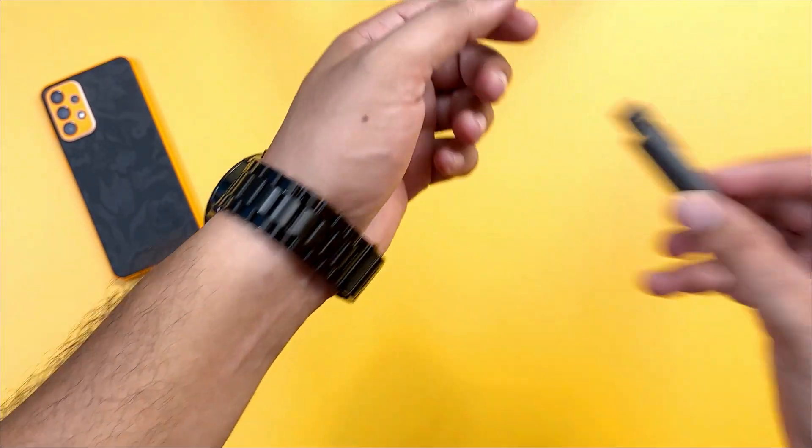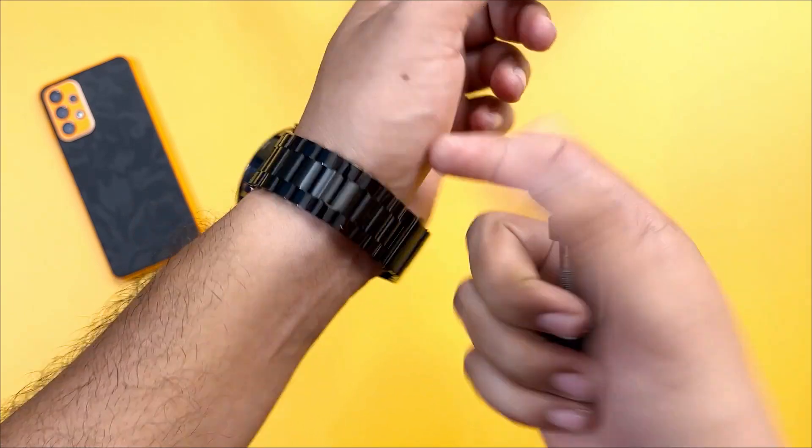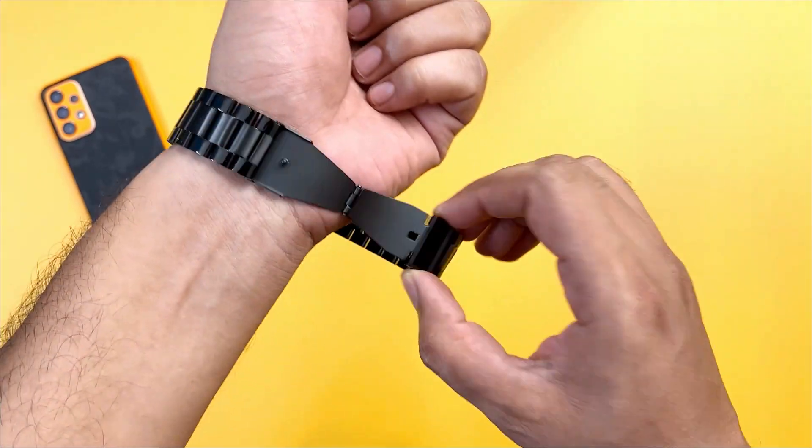If you want to tighten it, you can use the pin — remove it and adjust the strap to fit your wrist.